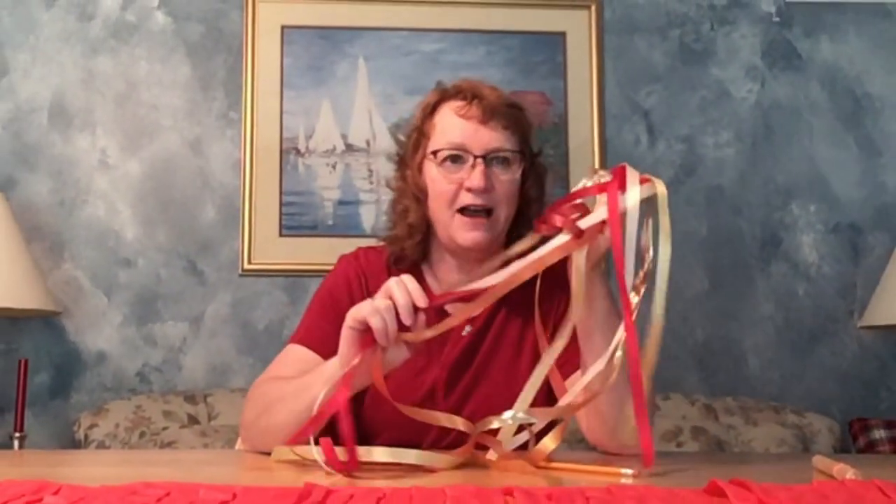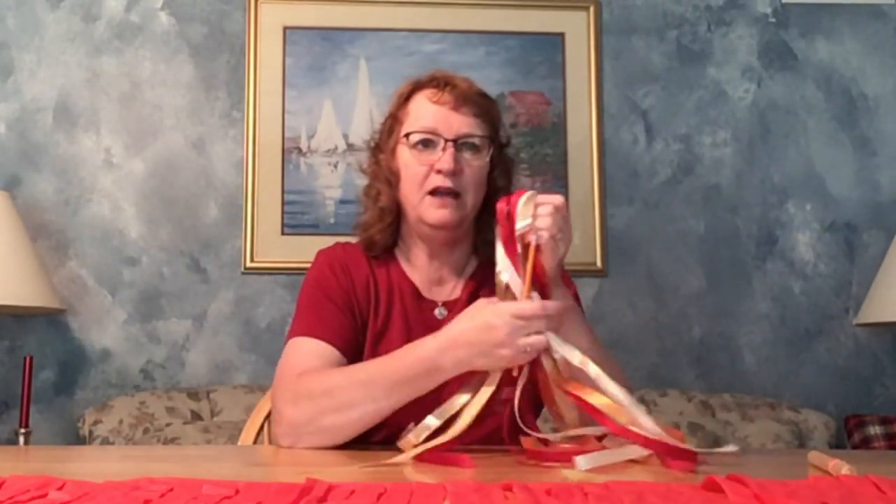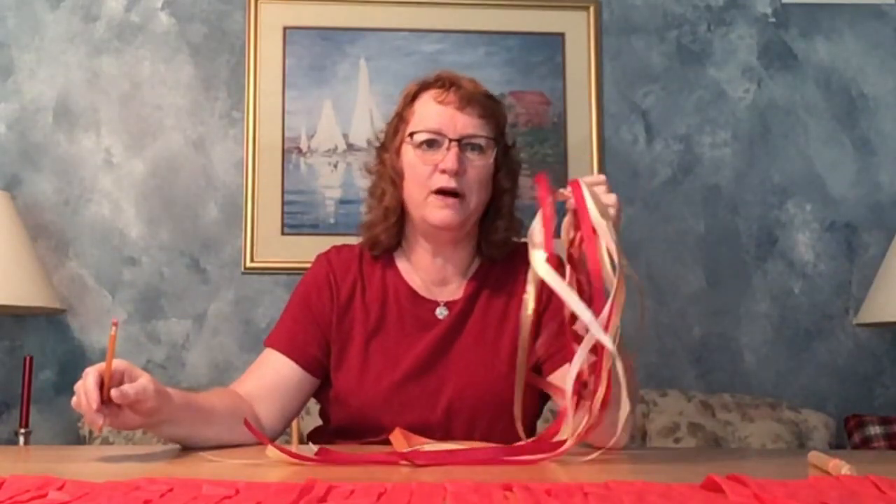Ribbons — reds, golds, oranges — anything that makes you think of fire. Also grab a pencil. I have some pencils that have not been sharpened, so that is perfect. Measure and cut your ribbons anywhere from two feet to two yards. It works well not to have any more than about six ribbons.